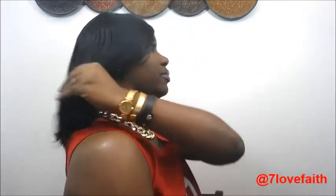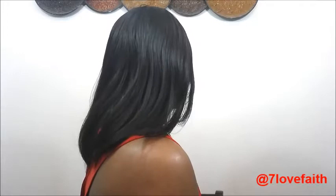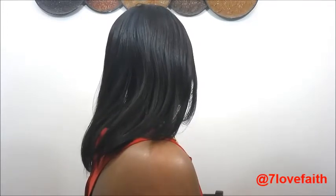I'm going to turn over and show you on that side. You can see it has a lot of body as well. I'm going to turn around just a little bit so you can see for yourself. I did get a trim, so everything looks very even and fresh. And I'm going to turn on this side so you can see the results at this angle.